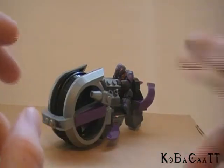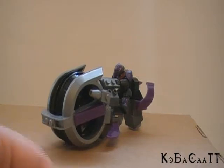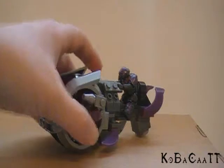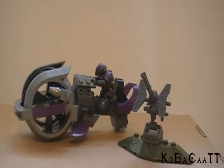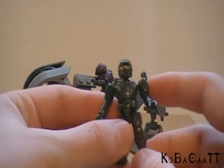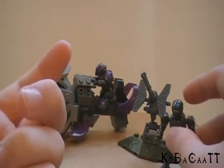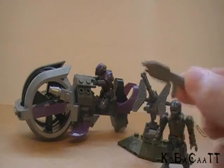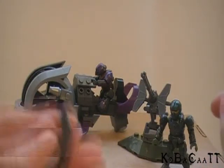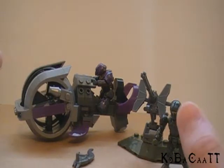This set is actually not even a big set — it's one of the small ones. I think the price is like ten dollars depending on what store you get it from, and it comes with a Brute Chopper, the Brute figure, a human chaingun turret, and also a UNSC Marine. That's pretty cool because you get two figures, a vehicle, and a turret. It also comes with an assault rifle for the Marine and a Brute shot for the Brute, so it's not like you just get a couple of piddly things.